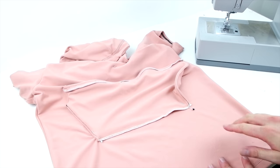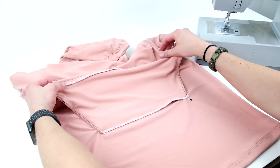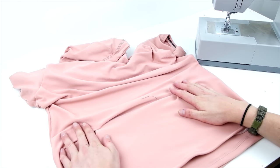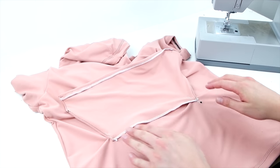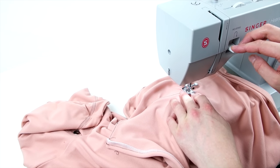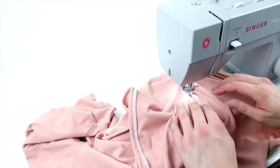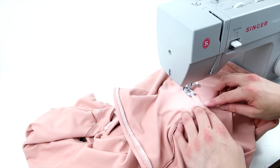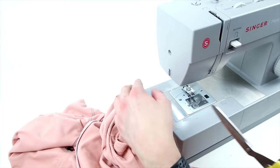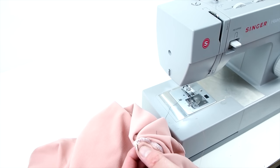Next we're going to add the pocket. Place right sides together with the pocket facing upward and pin it on, because you're going to sew it on and then fold it over and do a top stitch. Take the pins out, fold it back down, and do a top stitch all the way along the top.